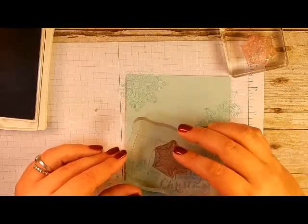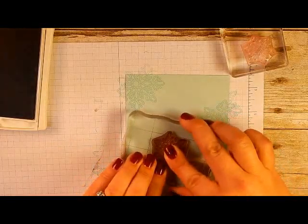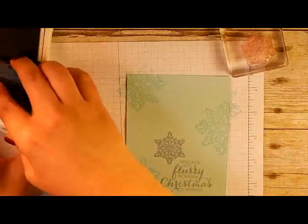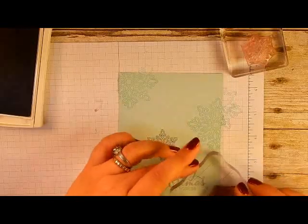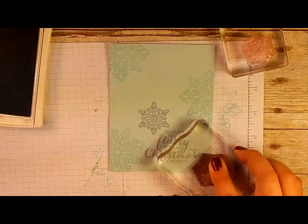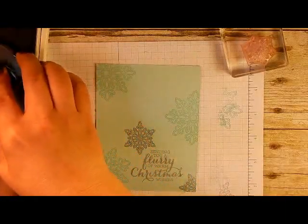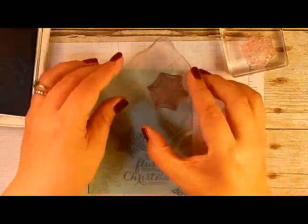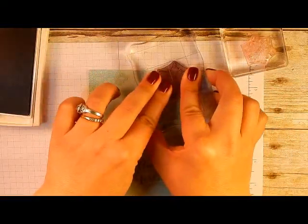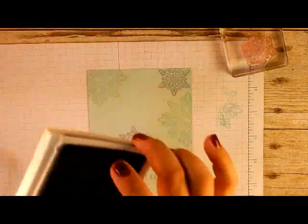Now going in with the Wisteria Wonder ink, I'm going to stamp three of these as well. I'll place one right here, then one down at the bottom corner kind of framing in the sentiment, and then one more up in the top corner. It just fits right in there.